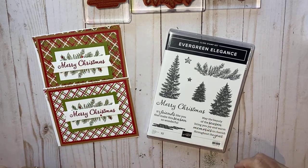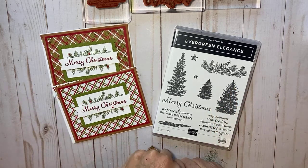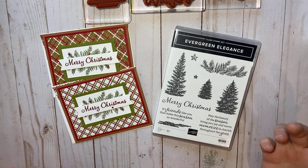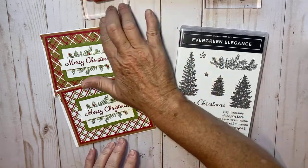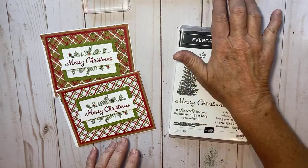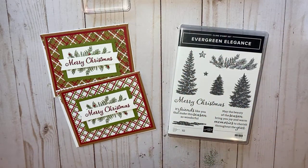Hey there, it's Kathy with Be Creative with Kathy. Today I'm going to do last Friday's card. Friday is usually my Christmas card, but I had some issues last Friday with my internet and I couldn't get on to make a video or a Facebook Live. So I thought this Monday I'm going to do last Friday's card.